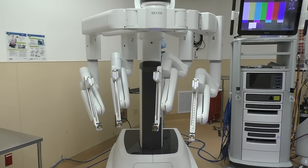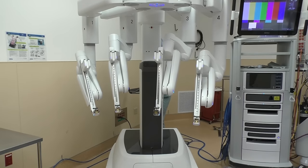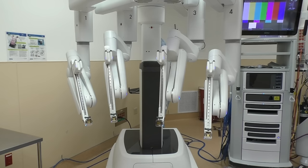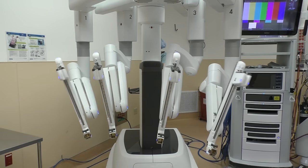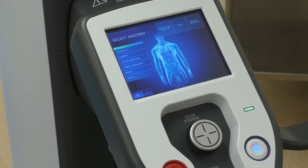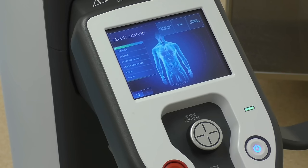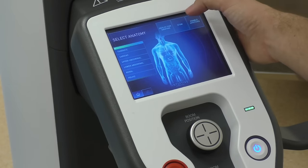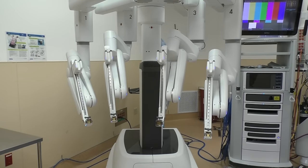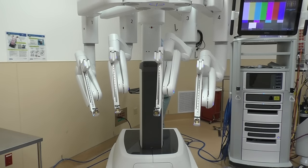Just click and hold the button and the robot will move itself into place and it's ready to go. Stowing the robot after the day is another easy thing to do — just hit that stow button, hold it, and it brings it right back into stow mode so you can place it in the corner of the room after you're done with the cases for the day.